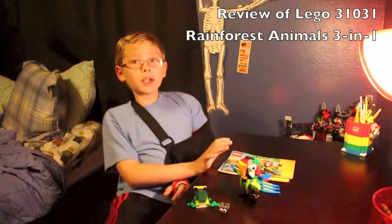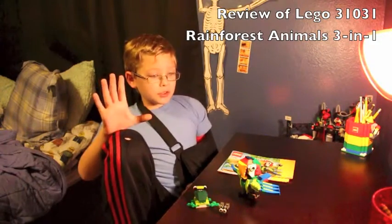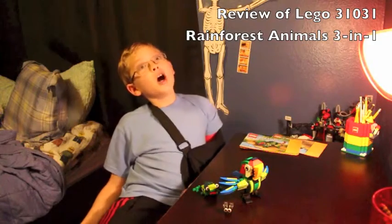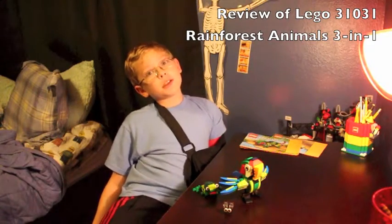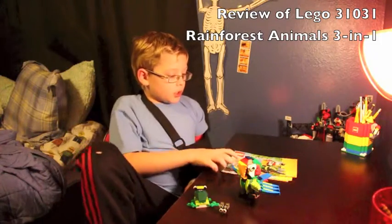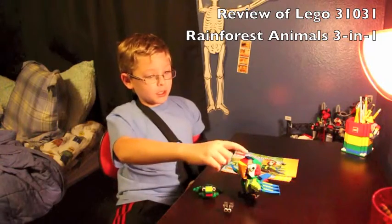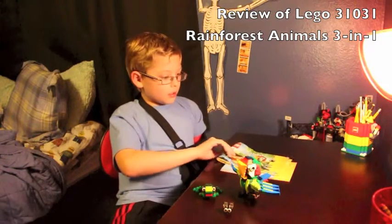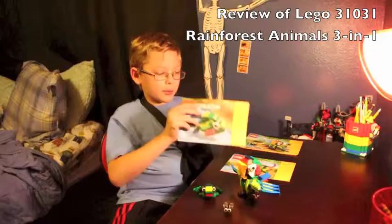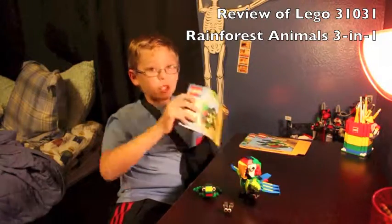This is Lego Creator Kit 31031, called Rainforest Animals, and it has 215 pieces. This is a 3-in-1 kit, so I'm going to show you in this order: a frog, a fly, a parrot, a piranha, and then a chameleon.